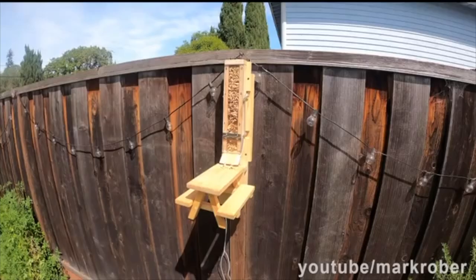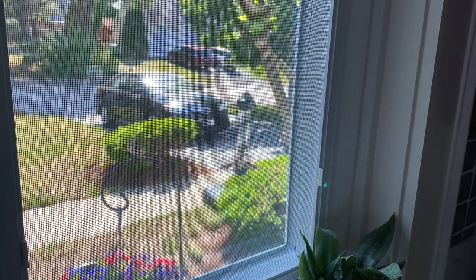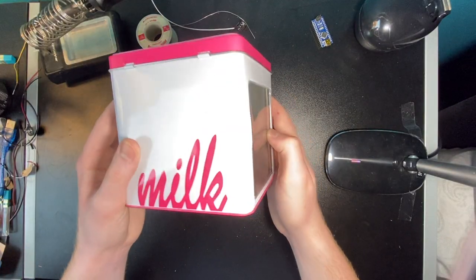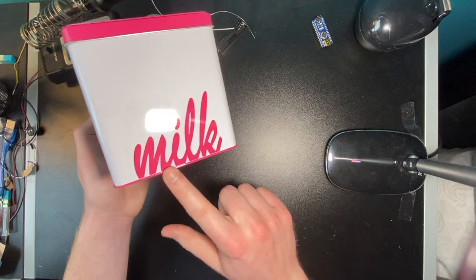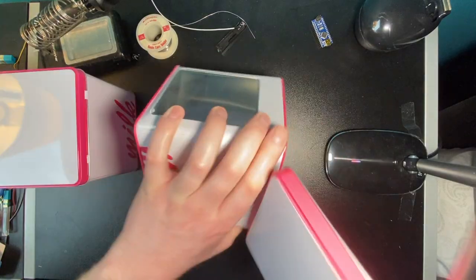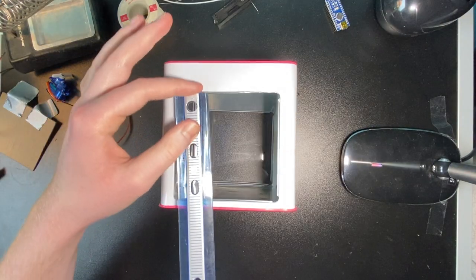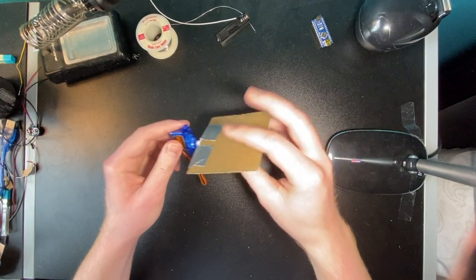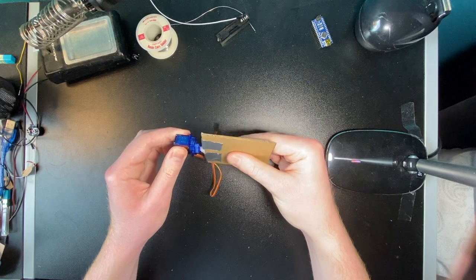Mark Rober made this automatic squirrel feeder and I really liked the idea, so I went ahead and made my own. My idea was to stack these tin cans that held some cookies someone sent me. The mechanism is going to be powered by this servo motor, which is a motor that goes where I tell it to go.